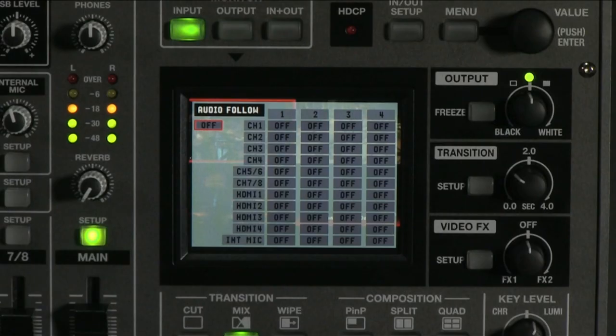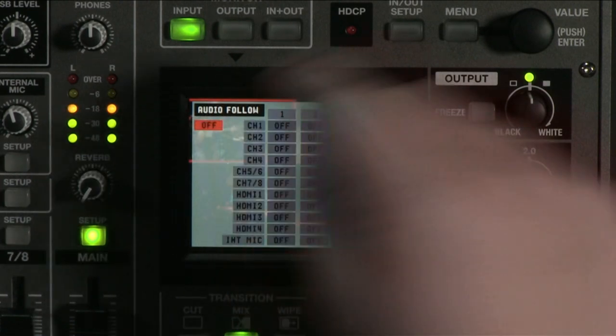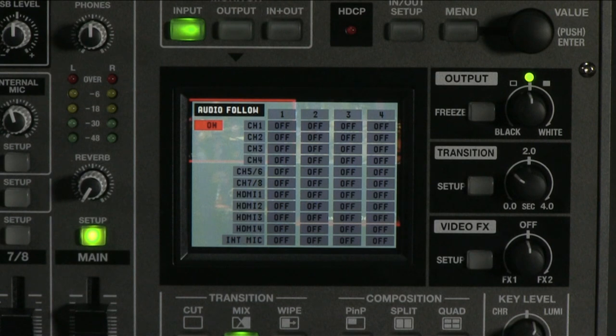Let's look at this menu and use our example to set this up. First, be sure to turn audio follow on if you want to use this feature. Along the top of the menu you see one through four — these correspond directly to video channels one through four. On the left side of the matrix you see all your audio channels. When audio follow is on and video one is active, only the audio channels that are green and on in column one will be live. When you switch your video to video two, only the audio channels that are on in column two will be live.